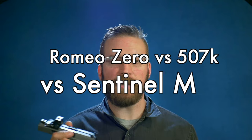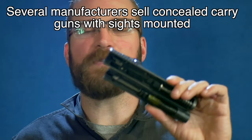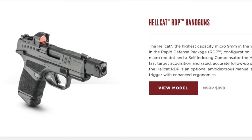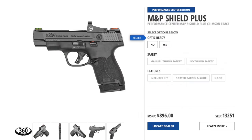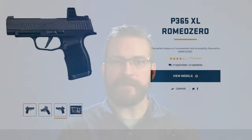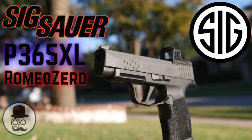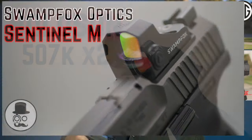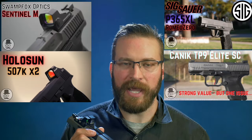It's going to be a quick video today, guys. We're not even going to show any full guns. These are just kind of gun pieces floating around in my hands. Because of these new skinny red dots, they're very popular in the compact concealed carry type market. I've got experience with all three of these sights. If you want to actually see the sights in use, you can check out the videos I've already done on the guns — the Sig Sauer P365XL Romeo Zero, the Kanik TP9 Elite SC video, the Swamp Fox Sentinel M review video, and the Holosun 507K video.